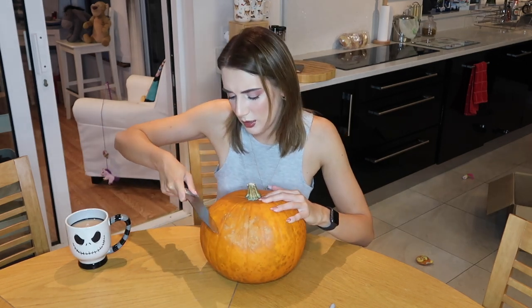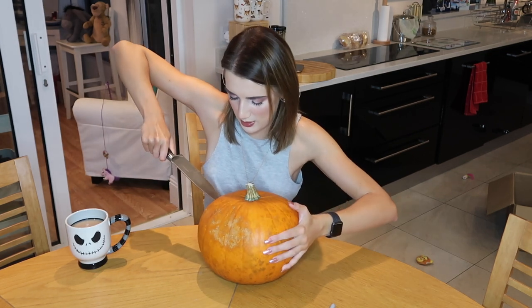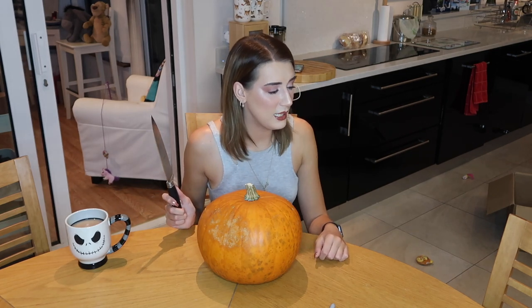I'm just going to go for it. Oh my god. Why is this so hard? Why is that so difficult? Maybe I could stab it a bit. Oh no, I don't think that's a good idea. Derek, can you help me please? I can't stab it, it's too hard. Derek, come help me stab it.